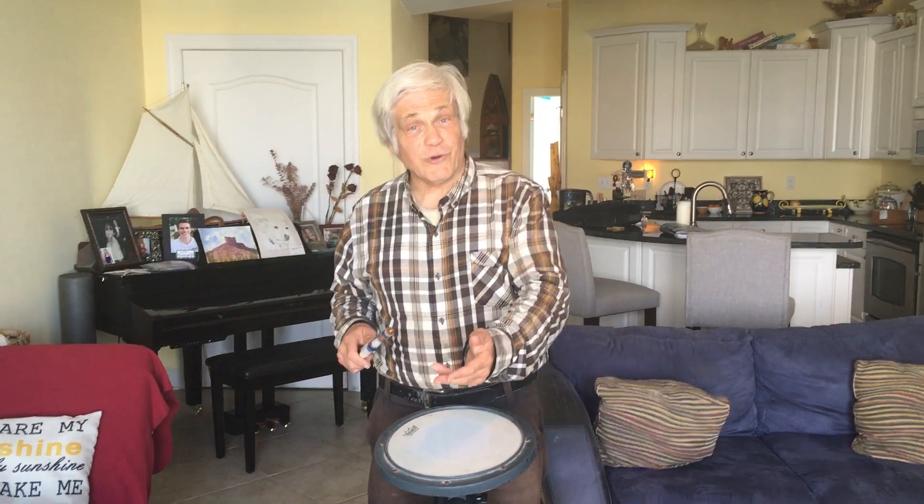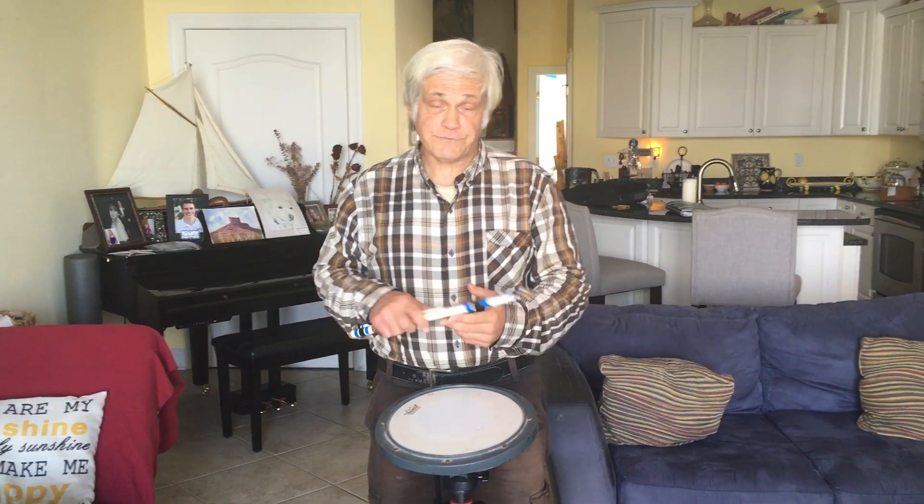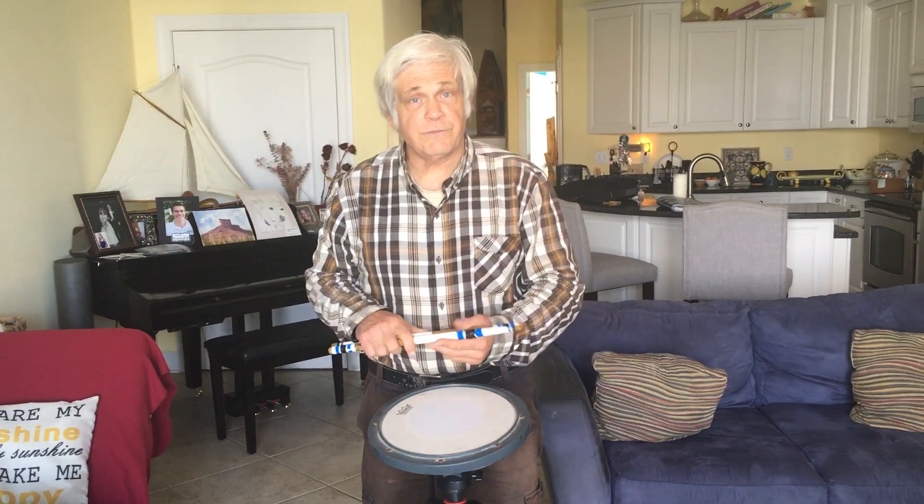Sure enough, when we got the music for the book — maybe late April or early May — with a competition in four weeks, we could already play the dynamics. All it took was saying make this a crescendo, and we could do it.